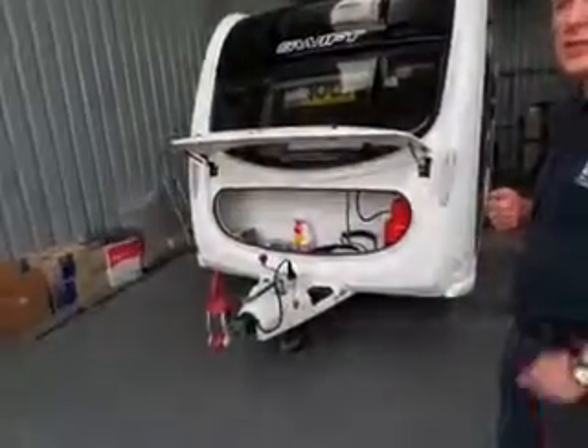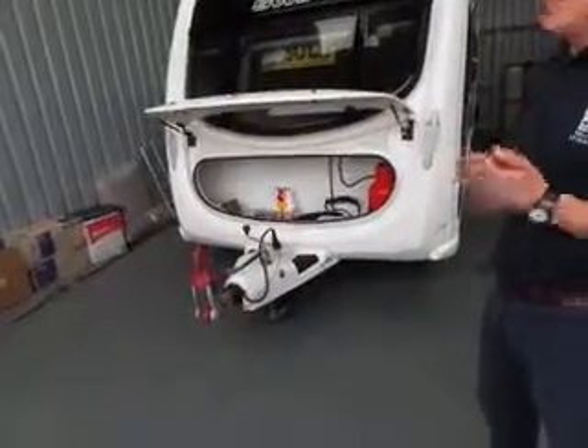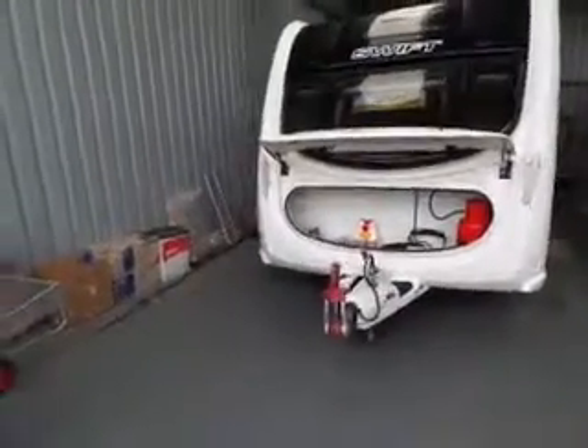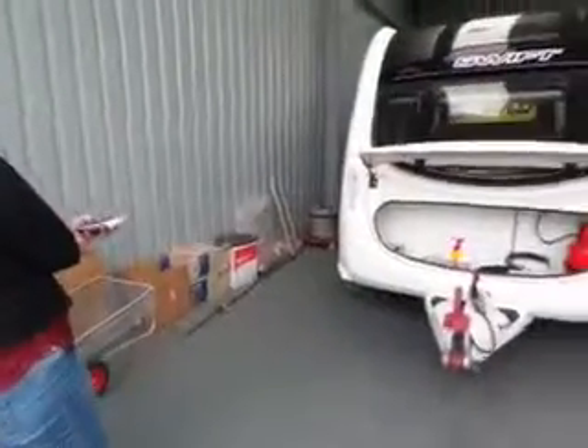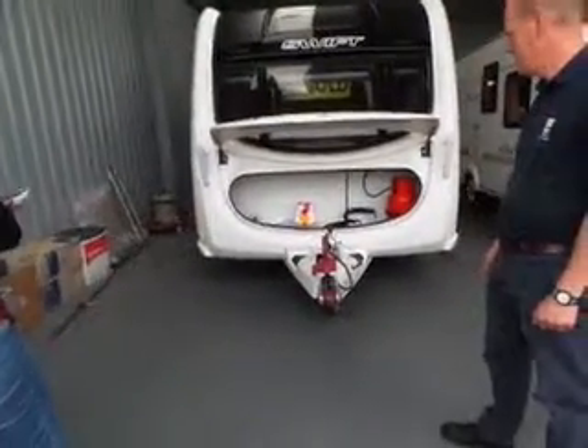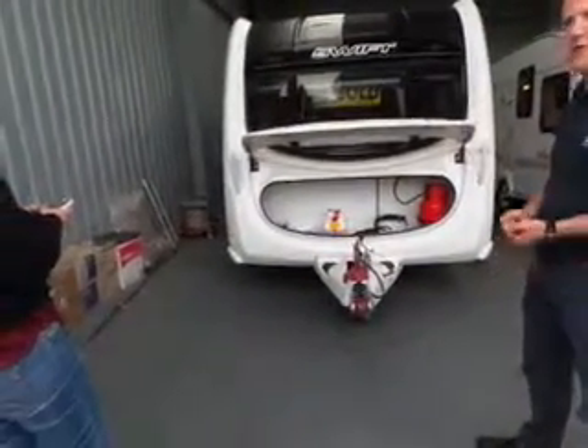If you want to try and turn, you can also turn and go forward or backwards at the same time, so you need to watch the back to make sure. As you take your finger off the button it will stop — it won't continue running.